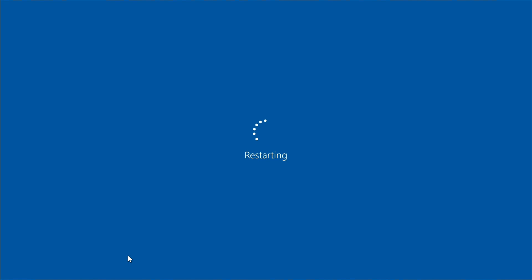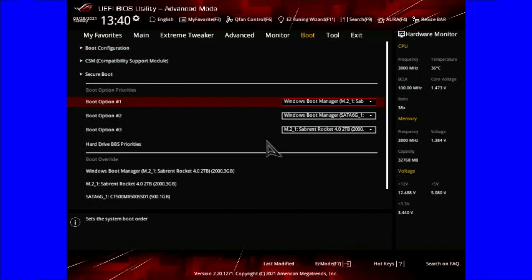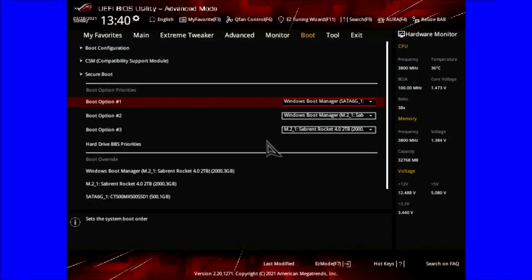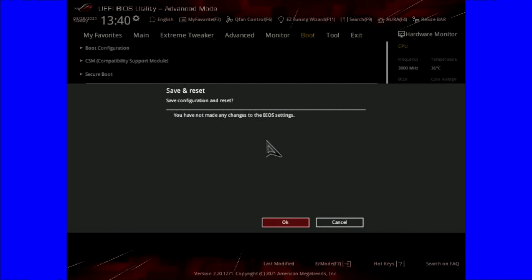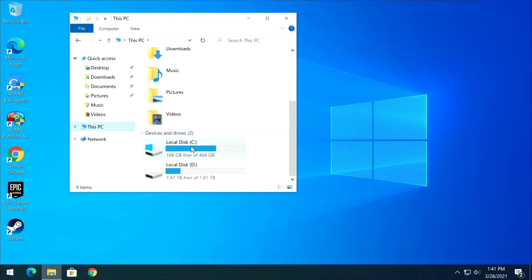Now restart and go back into the BIOS to set the 500 GB SSD as the main boot drive. In the BIOS under Boot, option number one is still set to the original drive — switch it over to the SATA SSD, press Enter, then F10 to save and exit. Back in Windows, you'll now see the 500 GB drive has the C drive and the 2 TB is the D drive.